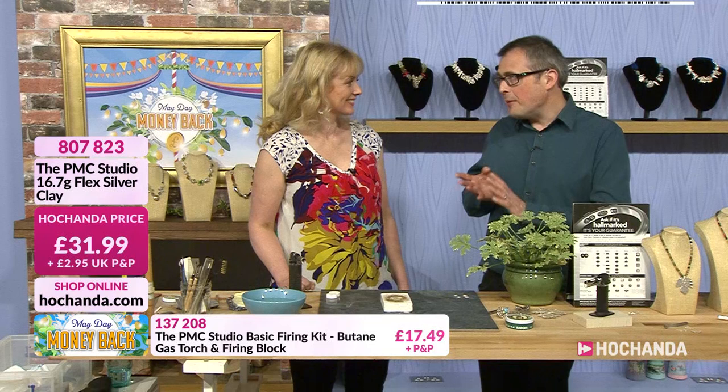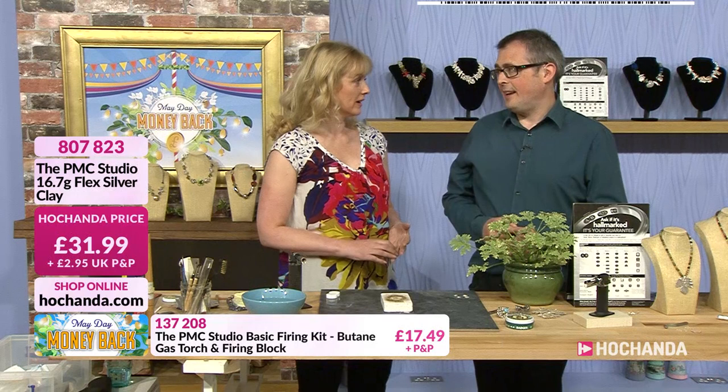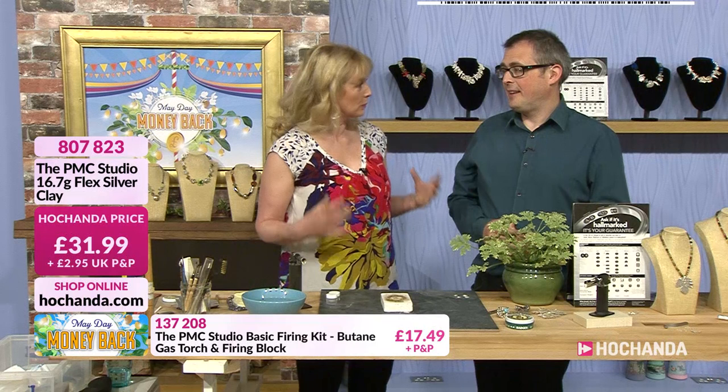Fans of making with silver jewelry can tune in every few weeks or so to see what's new. It's never too late to get started. Helen always takes you right back to basics and gives you those basic tips. All the shows go on rewind and also go onto the YouTube channel, so you can go back and put it all together.